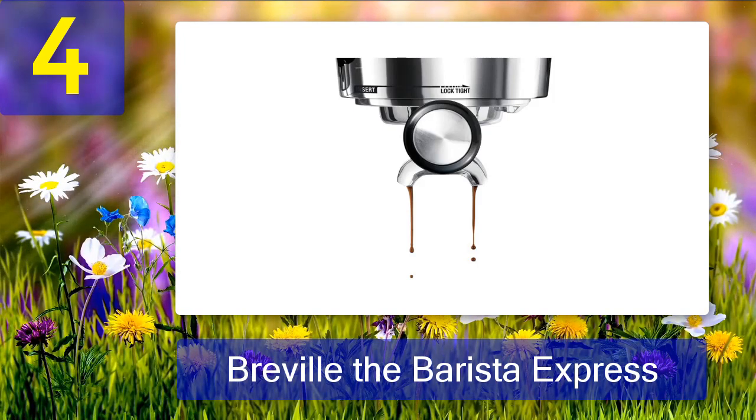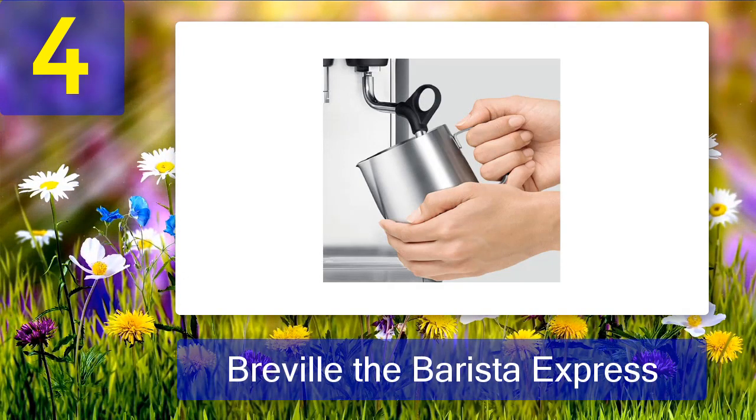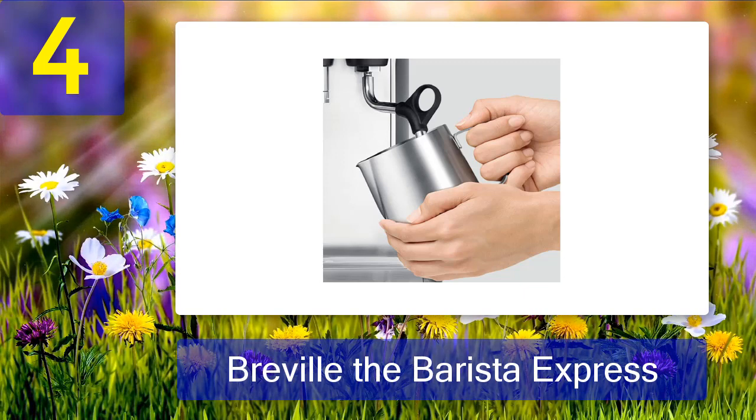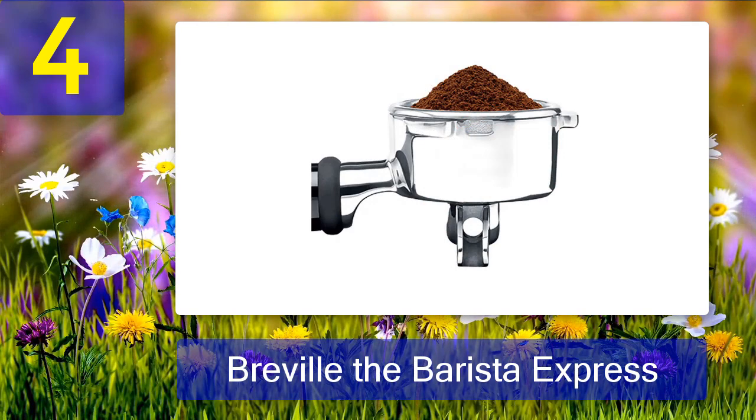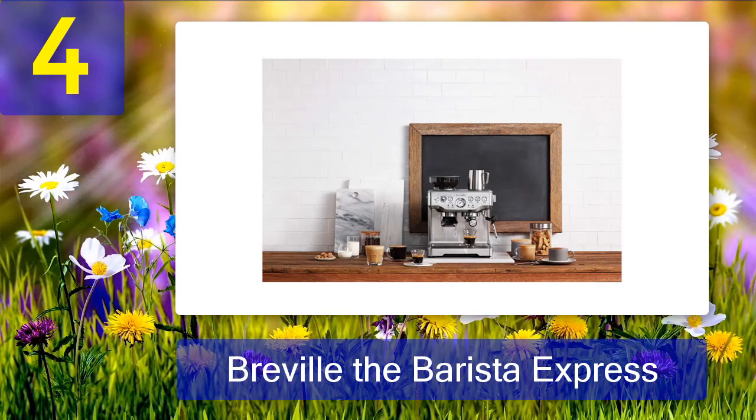The Breville Barista Express surpasses the competition with PID temperature control, a built-in burr grinder, and pressure gauges. This machine's sole purpose is to make amazing espresso, made by engineers whose sole purpose is making amazing espresso. While it's a genuine feat of engineering, using it couldn't be simpler — whack the portafilter into the grinder, dispense some ground beans, press it down with the tamper, slam the portafilter into the group head, and hit go.